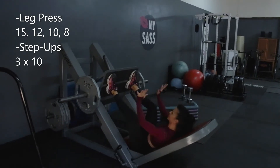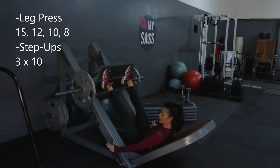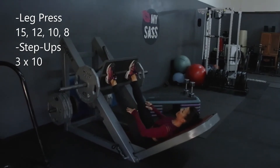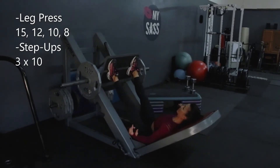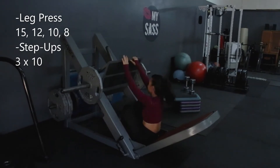my knees are in place, my baby toe is down. Push, open, grab all those handles, keep the knees open and wide. Make sure when you go down the knees are out. When I come up, my knees are still out. So we've got 15 of those.